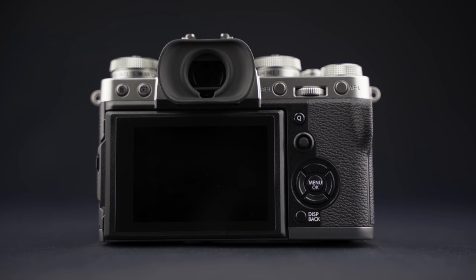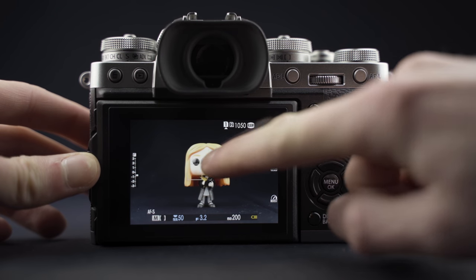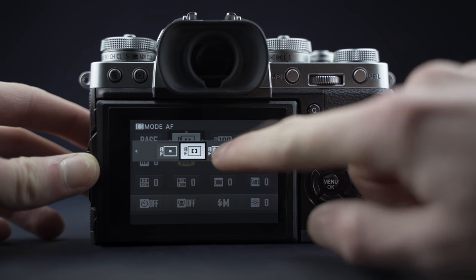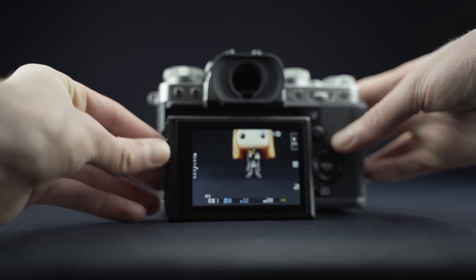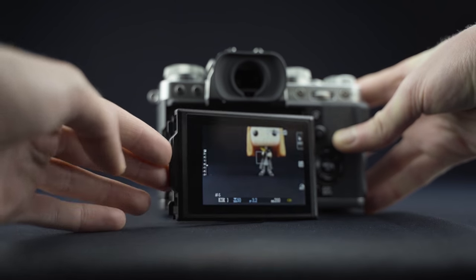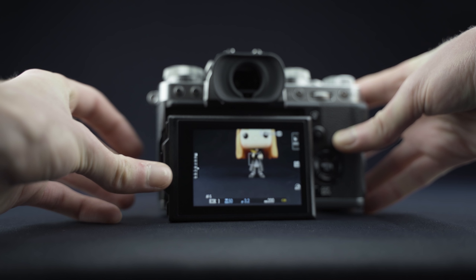Côté écran LCD, on est sur une dalle 3 pouces d'1,04 millions de points. L'écran est tactile cette fois, contrairement à sa version précédente. On peut déclencher une photo avec le doigt, déplacer les points d'autofocus ou encore naviguer dans le menu rapide. L'écran est également orientable sur 3 axes : 90 degrés vers le haut, 45 vers le bas, et même en mode portrait on va pouvoir relever l'écran légèrement. Il n'est toujours pas monté sur une rotule, donc on ne peut toujours pas retourner l'écran à 180 degrés. C'est un peu dommage pour un appareil destiné au marché de la vidéo.